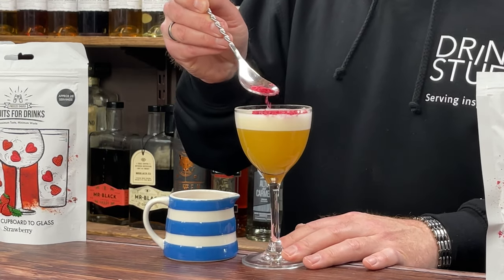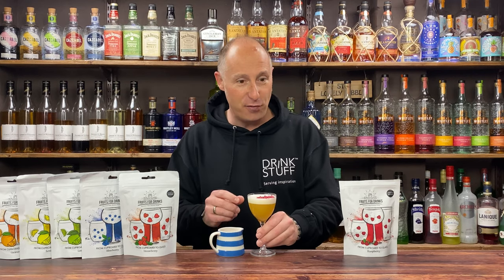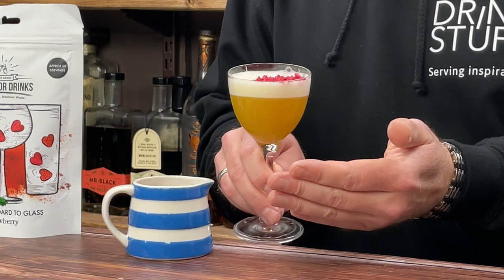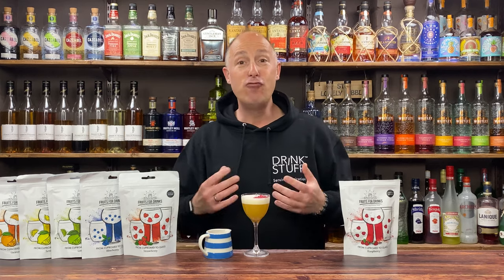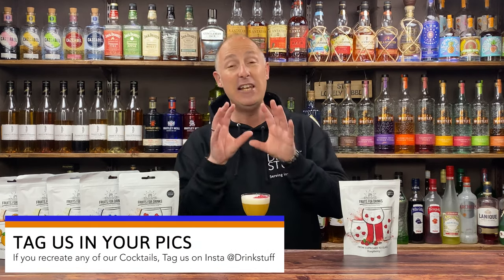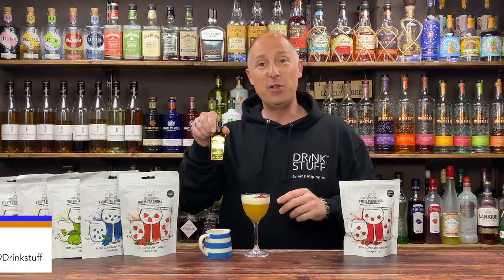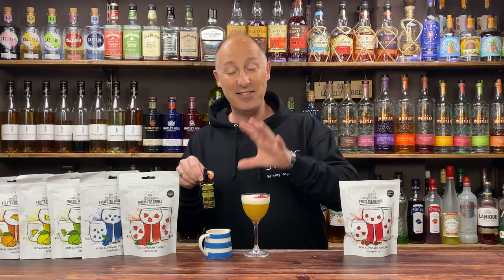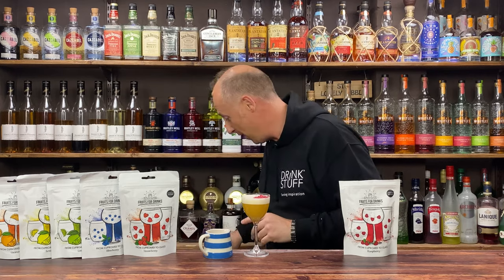We just drizzle or pour some on top, and hopefully you can see that on the closeup camera. That gives a really cool, stunning effect for your cocktails. I really love that idea — I've been doing it for ages, especially if you couple it with something like foamers as well. Those two things go hand in hand. The garnishes and decoration you can do with this is just perfect.